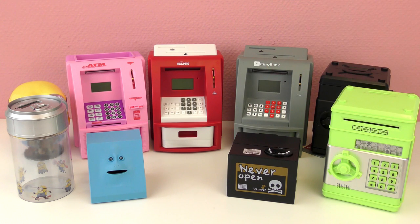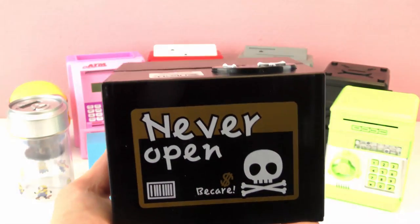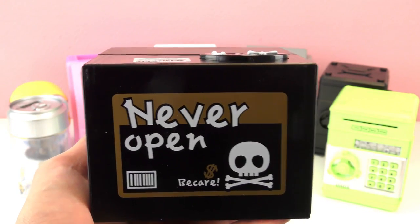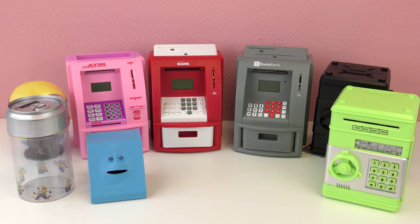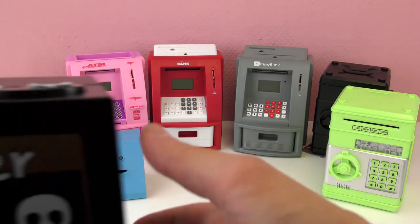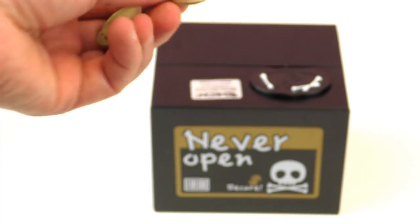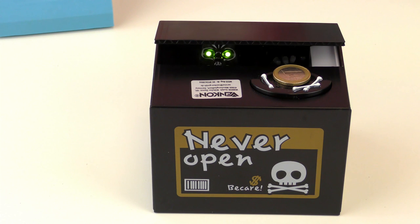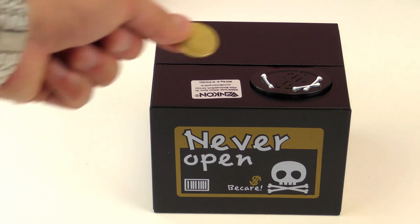Let's get started. I'm going to start with this one right here — the Ghost Bank, never open. But we're going to open it. Maybe you saw in the video already how the ghost steals your money. This is the package it comes in. Let's go ahead and test it. I have some euros — I'm going to be testing with euros today for fun. So we press down there, and the money's gone.